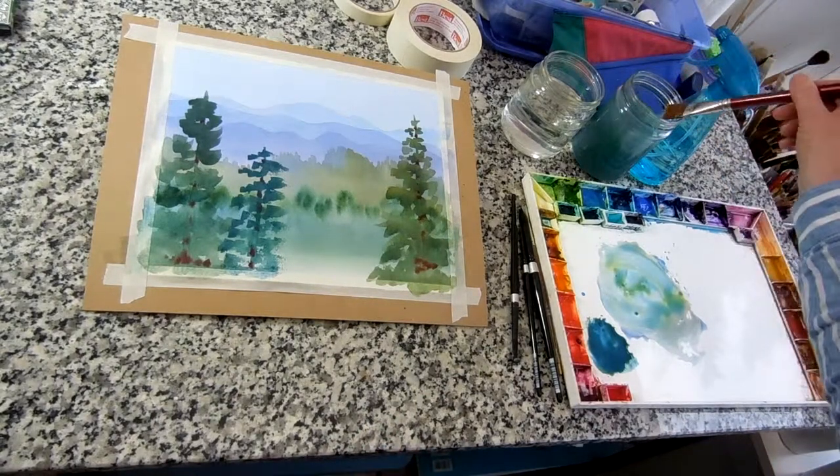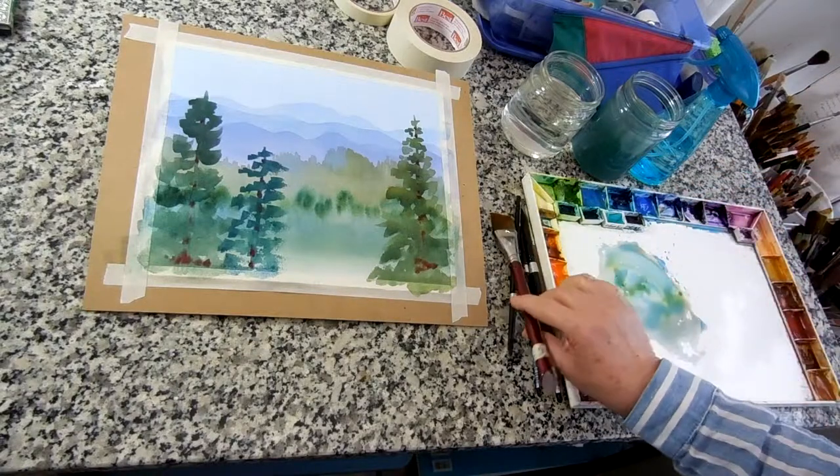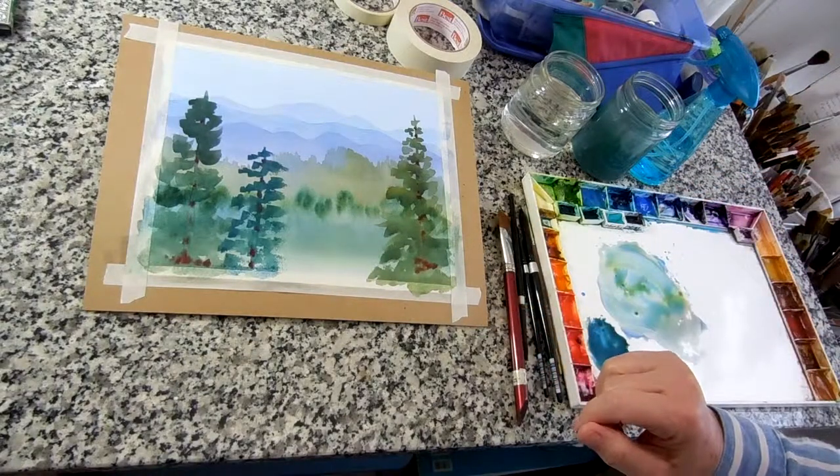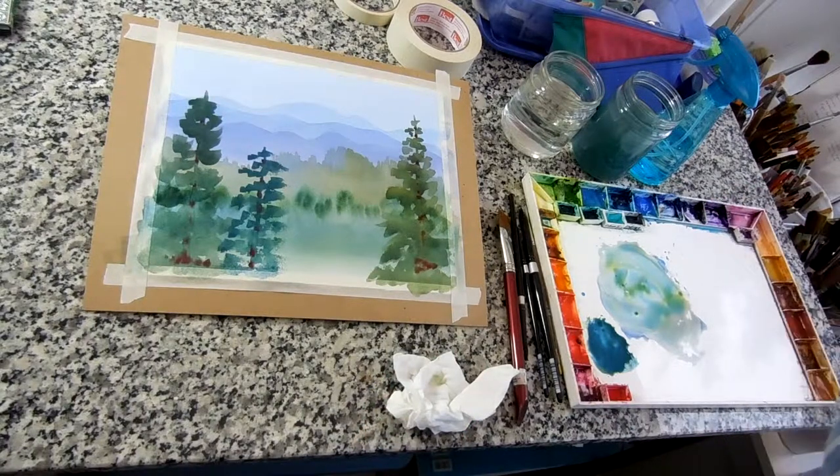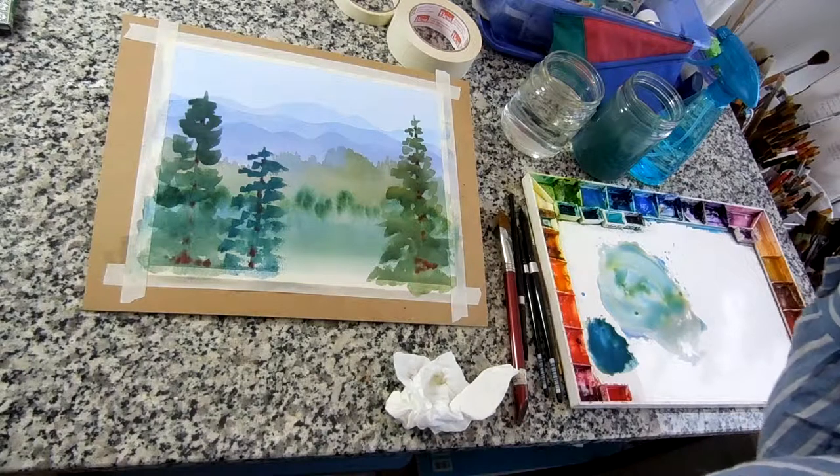So you're looking out over some mountains and you have a few little trees there. It's a good start for a painting. I don't think it's anything that would sell in a gallery, but it will get you started painting with watercolor. I hope you enjoyed it.